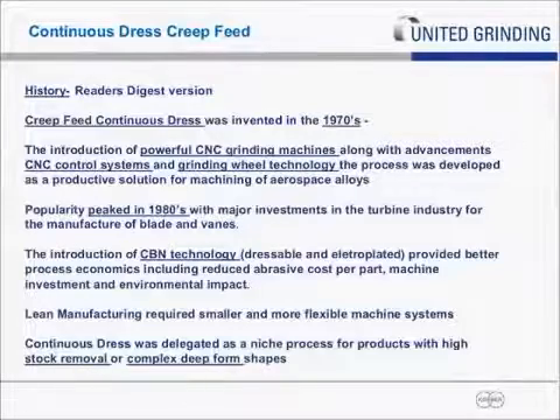What led to continuous dress was the introduction of powerful CNC grinding machines, along with advancements in CNC control systems fast enough to process information and provide closed-loop feedback to machine scales and servos. There were also advancements in grinding wheel technology — the ability to produce porous wheels that hadn't been available at the time. These three technologies came together with some smart people to create the process called continuous dress creep-feed. Its popularity peaked in the 1980s when there were major investments throughout the turbine industry — massive grinding cells and grinding centers produced from most major OEMs in aerospace, with the anchor technology always being continuous dress creep-feed for blades and vanes.